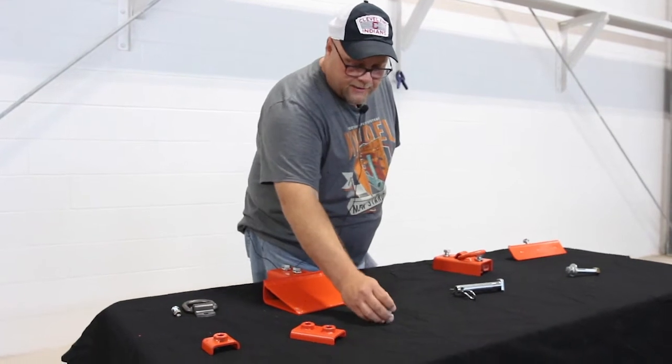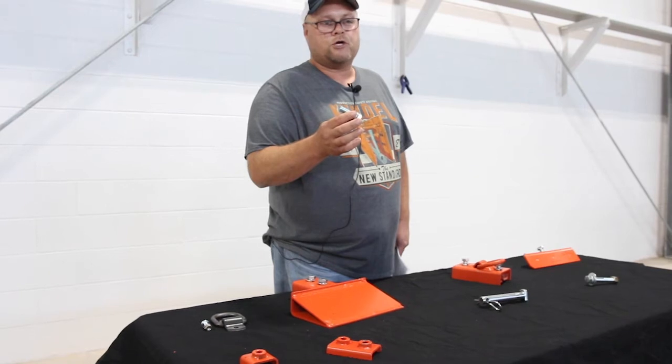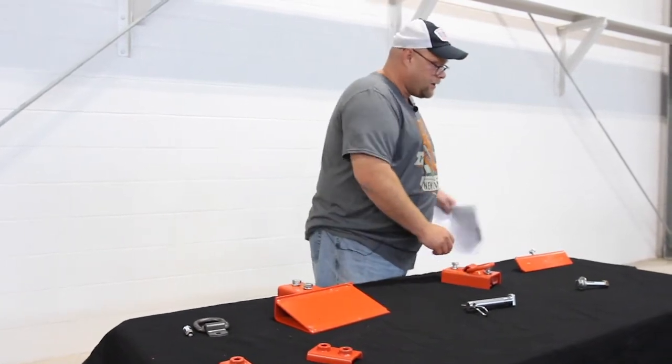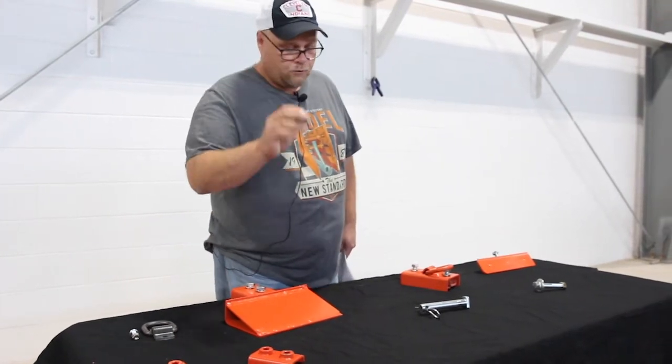What you'll see in the packing list is the 2¼-inch bolt. These are used in a lot of places. These are used for the knife edge, they're used for the lifting ring, for the tamp pad — and so that's the 2¼-inch bolt.